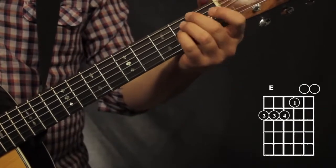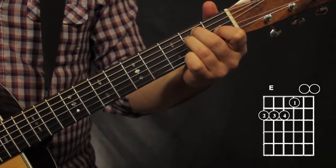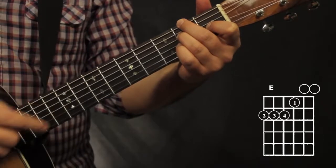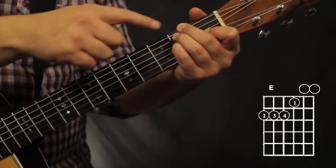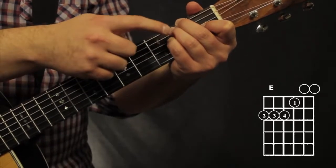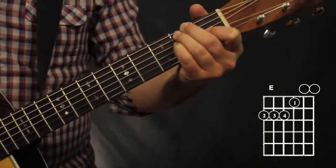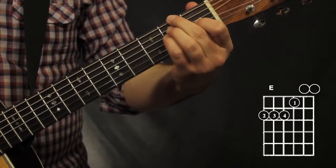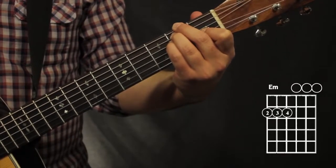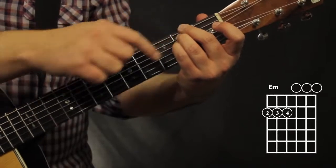Next we have some E chords. For E major, just like our regular E chord, only now since our 6th string is a D note, we have to go to the 2nd fret on the 6th string and move our other fingers up. My 2nd finger is on the 2nd fret, 6th string. 3rd finger on the 2nd fret, 5th string. Pinky on the 4th fret, 4th string. My 1st finger on the 1st fret, 3rd string. For E minor, all I have to do is take off my 1st finger.